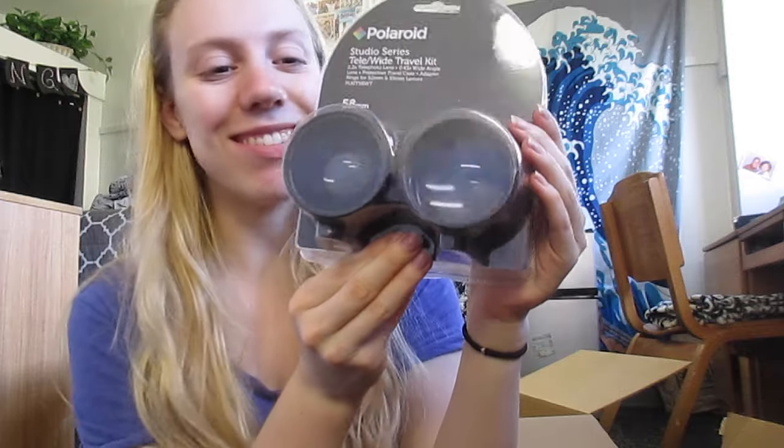Oh, these are my other things. So it also came with a tele-wide — I don't know what this would be called — telephoto lens, like a wide-angle lens, protected travel case, adapter rings. So it just comes with extra things. I wish I knew more about cameras to explain this stuff. But basically I believe you just put it on top of one of the lenses — correct me if I'm wrong. I guess it's like you have the lens there, but then this changes if you want a more fisheye effect type of deal. All this stuff — I'm just so happy about the quality. It looks really, really, really nice.